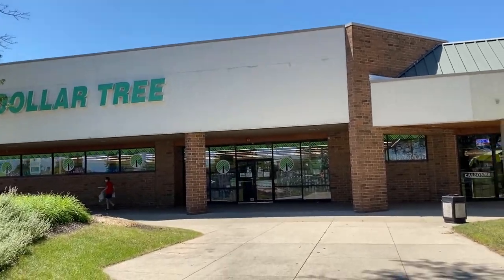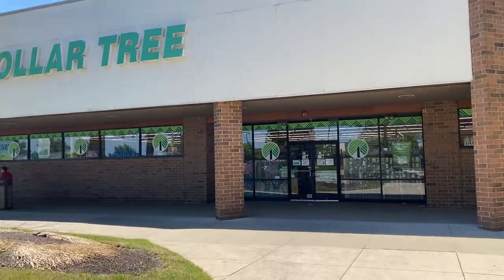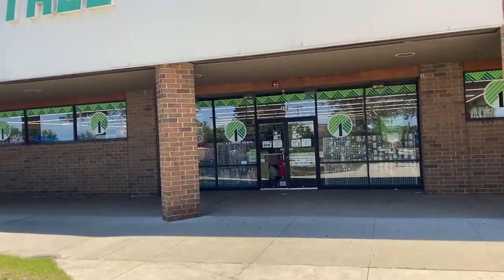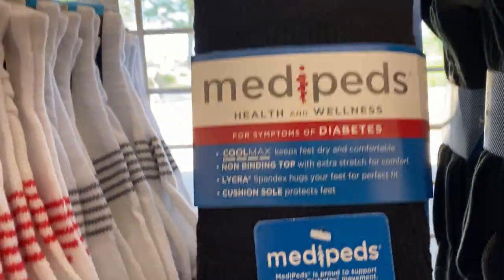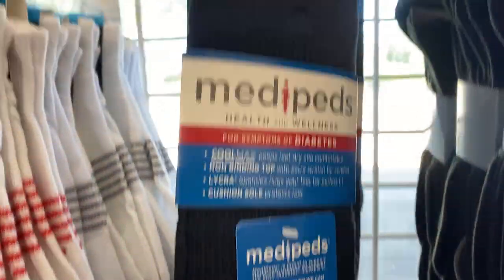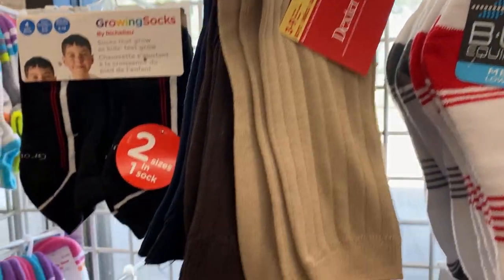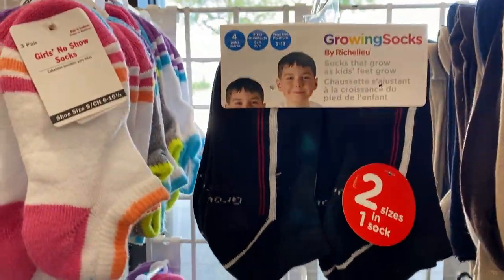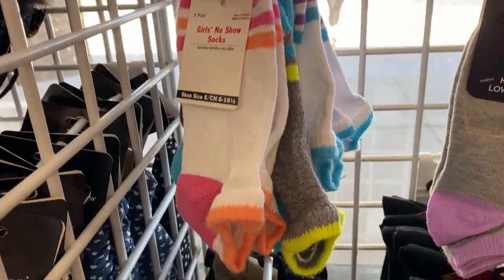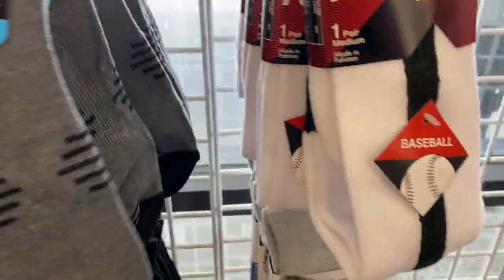Hello everyone, I hope you all are doing amazing! Today we are going to be shopping at Dollar Tree. The first thing I saw as I entered the store are these midi pets socks. I think these are socks that are good probably for diabetic patients or people who have diabetes. I'm not sure really how that helps, but I think for a dollar twenty-five cents you can give them a try.